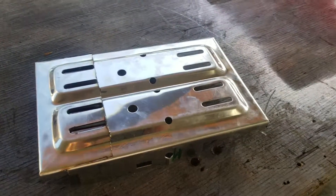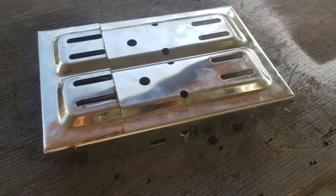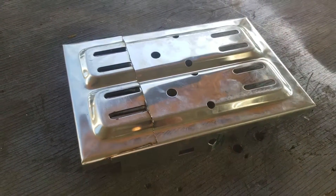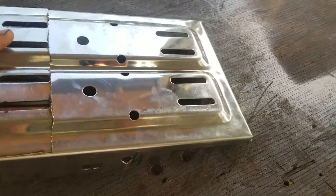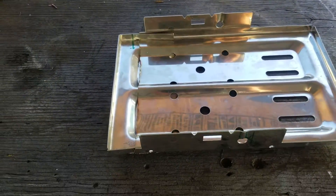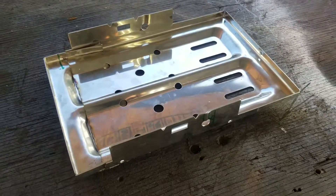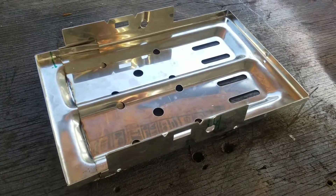I'm gonna do a pretty decent video on dual battery installation for Shrek — seems like a lot of people are interested. This is a moto battery tray, all stainless, I bought off Amazon for 35 bucks. I'm using an interstate battery — I'll show you that later in the video.